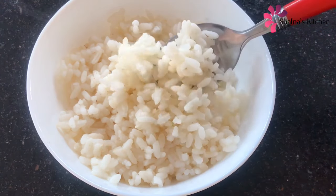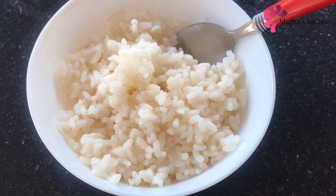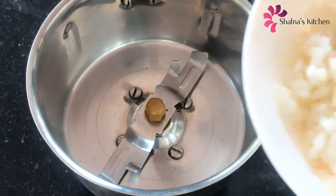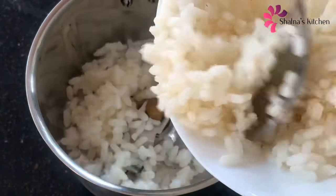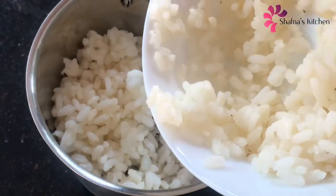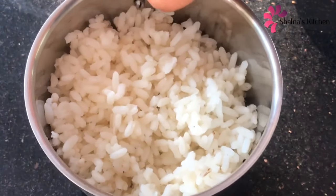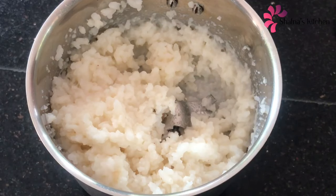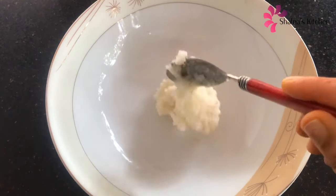I am going to add one cup. I am going to crush it. I am going to mix it with a jar and mix it up.